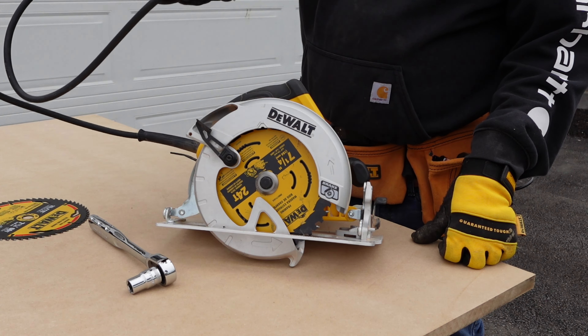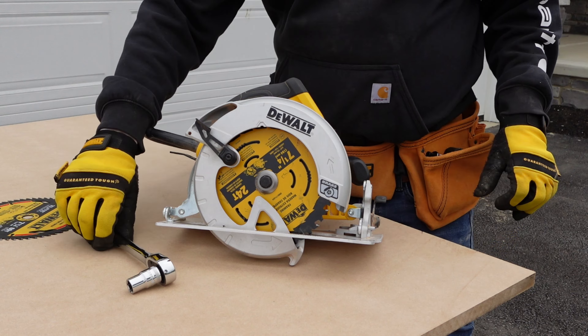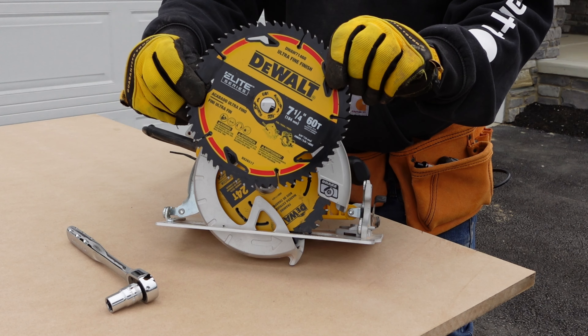Safety first — you want to make sure that your saw is unplugged, or if it's battery powered, that you take the battery completely out. You're going to need a half inch socket wrench and you're going to need a new saw blade.